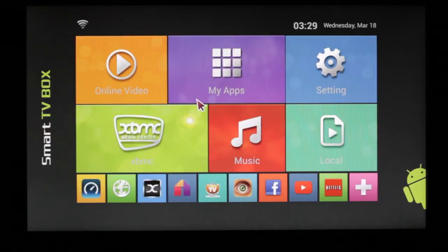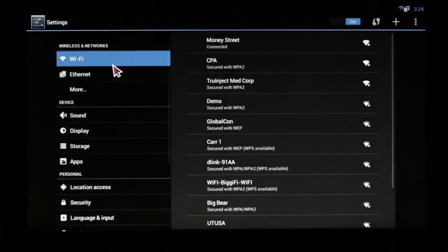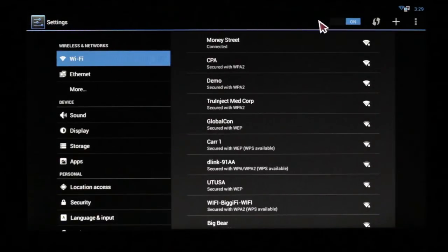From our Android top menu, if you ever have the issue of your Wi-Fi not connecting, there are two ways you can check and ensure that it is. The first one: go to settings and make sure that the actual Wi-Fi is on. If it is on, then check the connection and check the password.